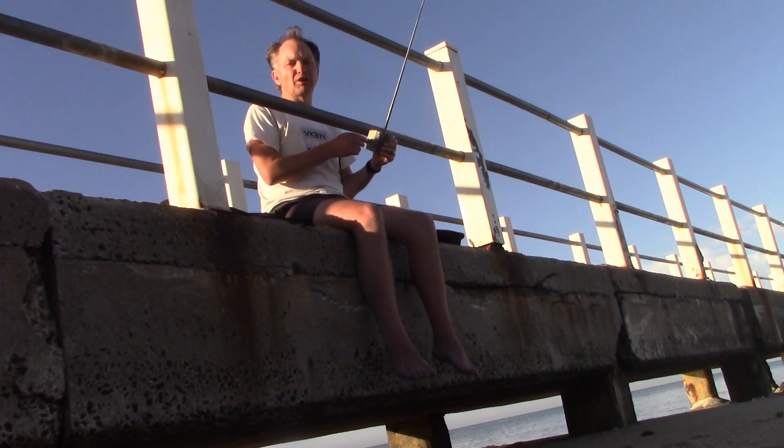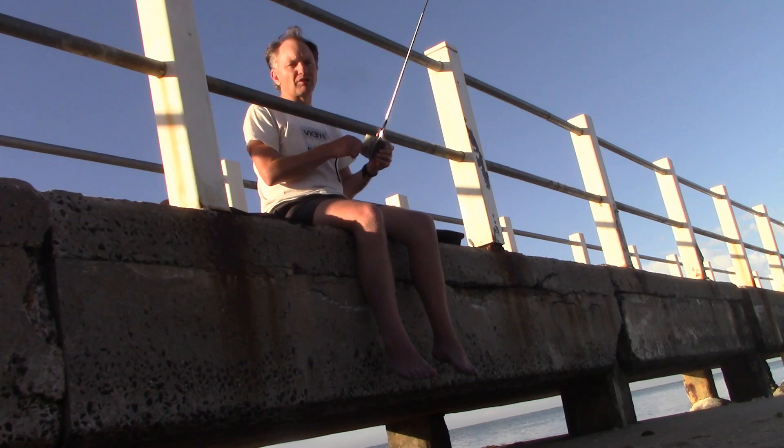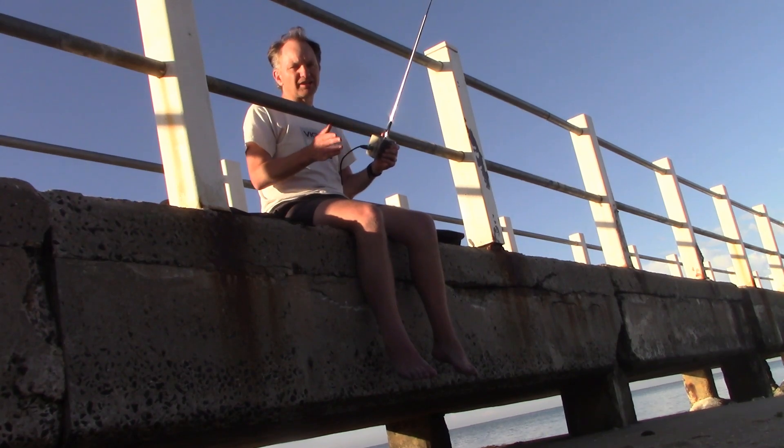So that's just a quick demonstration of my pedestrian mobile antenna. It's very small, very light, and you can get contacts. And if you're persistent, you should be able to get the 10 needed to activate a park.